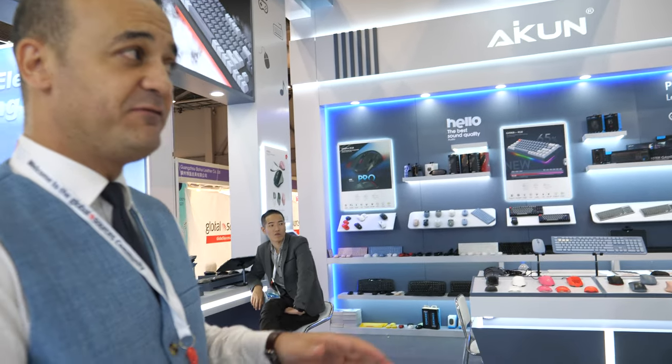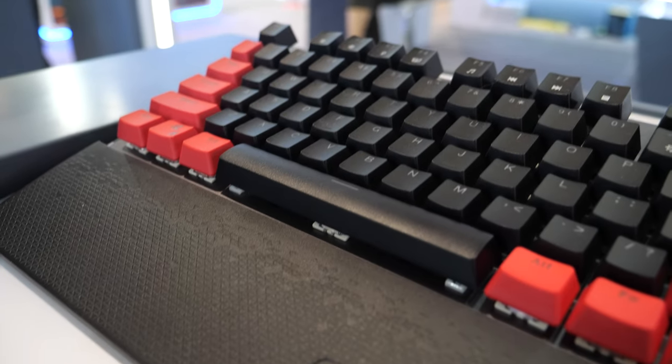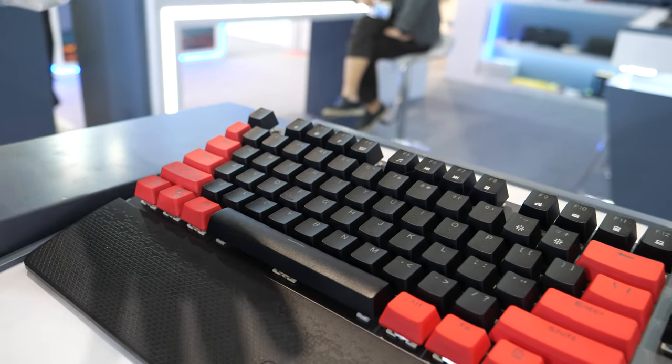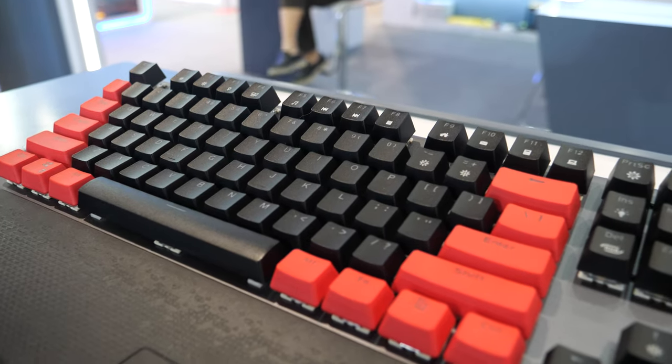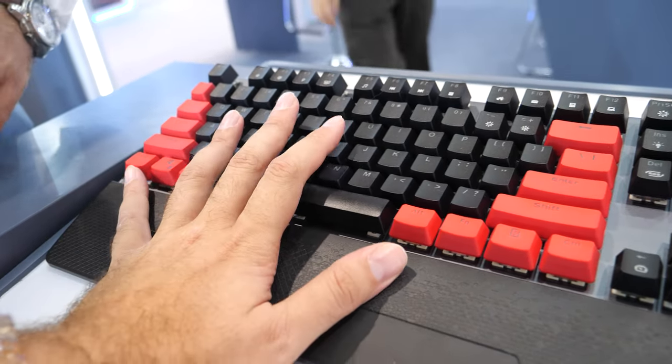We've been in keyboard and mouse manufacturing for 18 years, and we export to over 80 countries with more than 300 different OEM brands. We also have our own ODM and our own brand name as well.